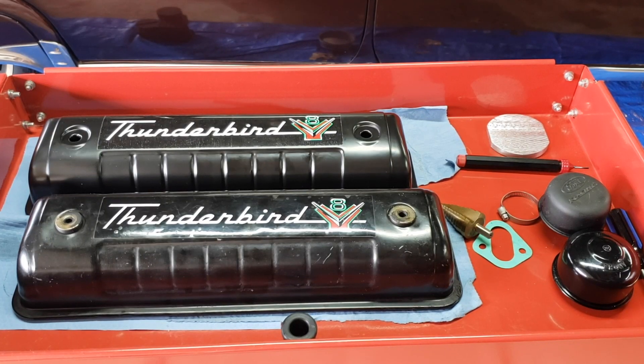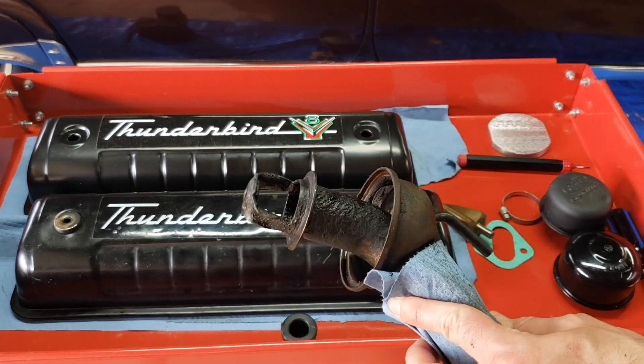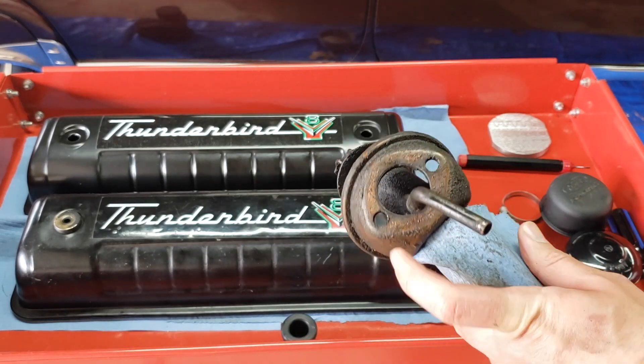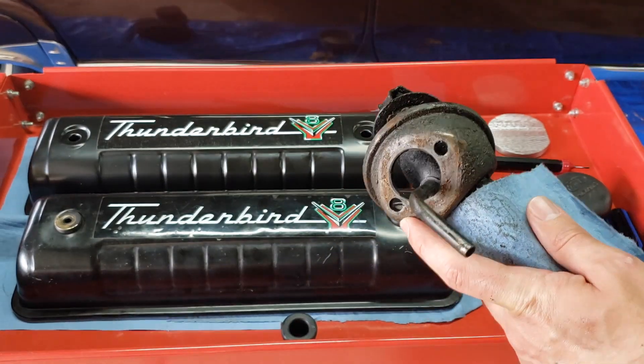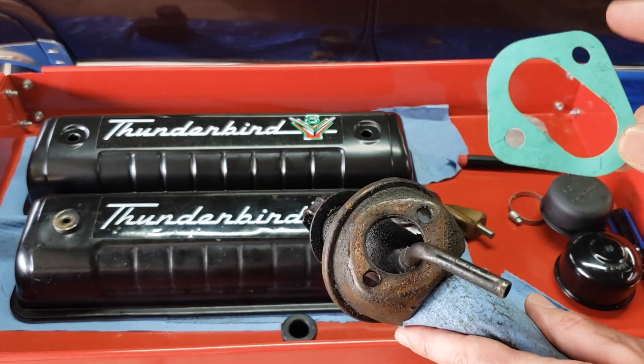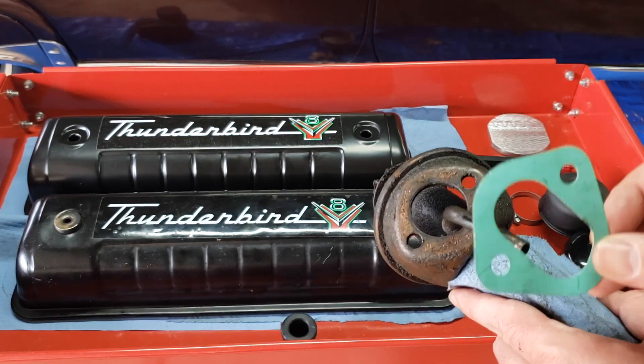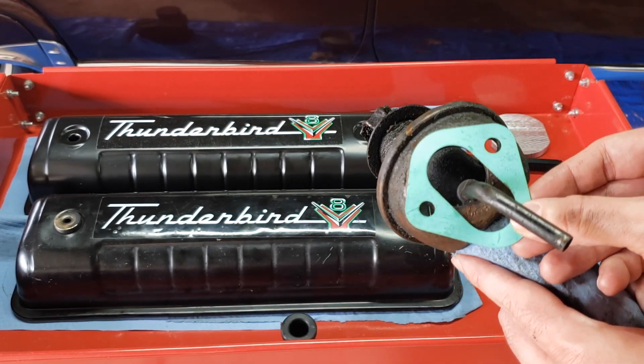What's up everyone, I just want to show you how I did the draft tube conversion to a PCV valve on my Ford 292. This was the tube that came off the car. Somebody pointed out this is basically the same spacing as a fuel pump gasket, and they were right. I think the spacing is like an inch 740 apart and it's like a 5/16 by 18 thread, but if you line it up it looks perfect.